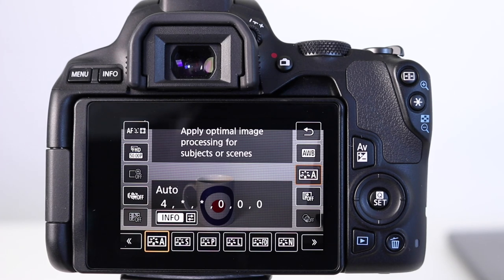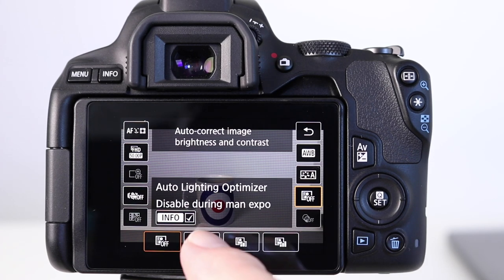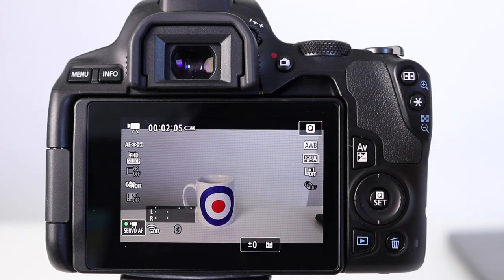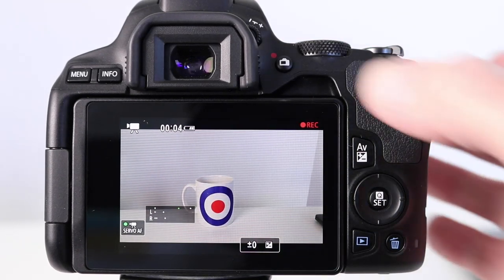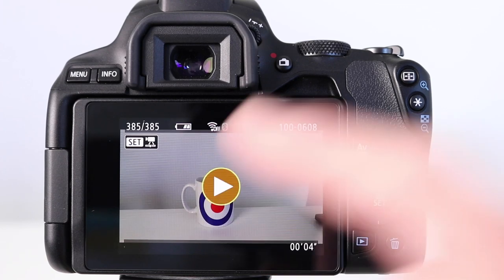And finally the auto light optimizer. I generally turn this off because I'm shooting using the manual camera modes. To start recording a video you simply press the record button on the back of the camera, and press the button again to stop recording. Pressing the playback button allows us to review our video.